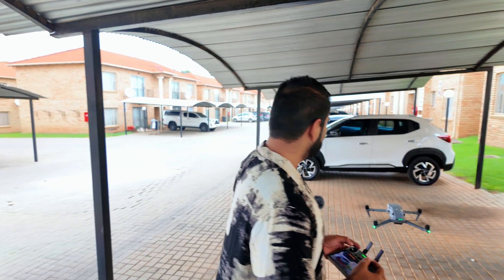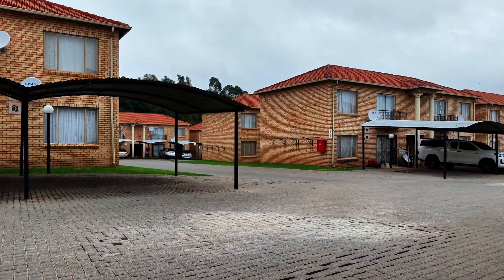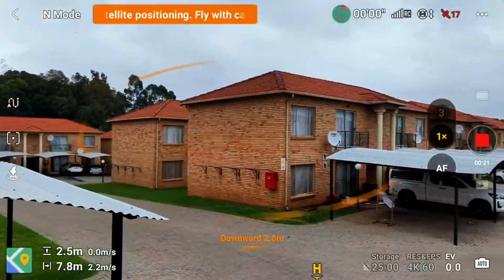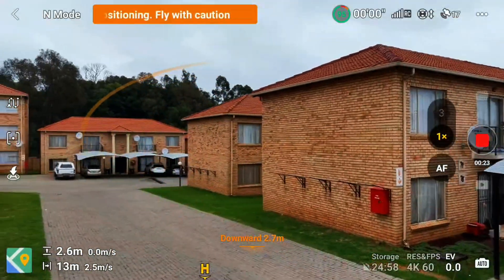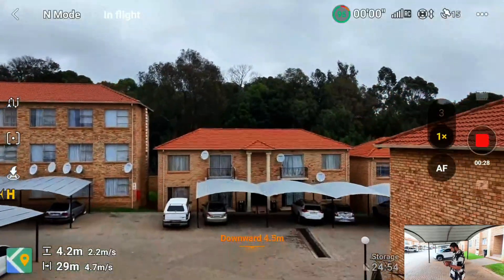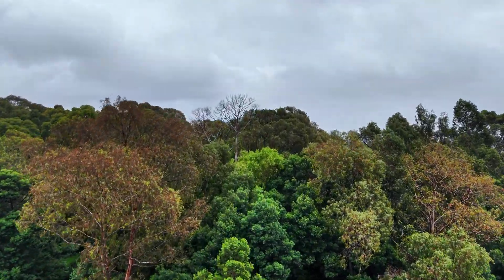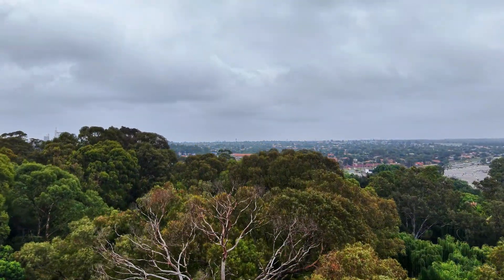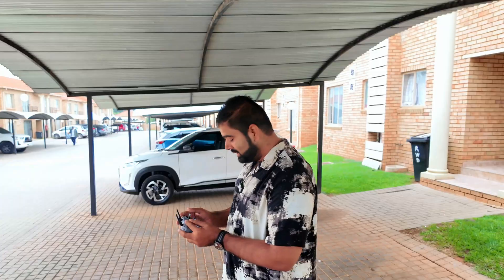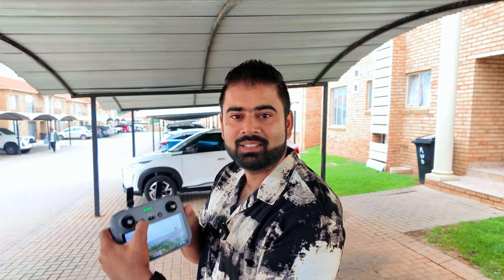There is the drone. I'm going to send it outside from here. I'm just following this path, then I'll go up high in the air and send it about 100 meters away — you don't need to send it too far. Let's press auto return to home and see.